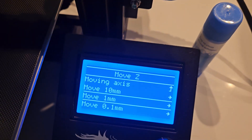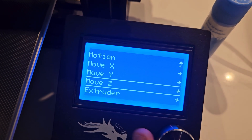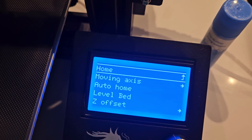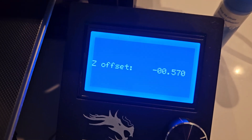We're going to go to Z Offset. So now we're going to go back up to Move Axis, go up to Motion, and then down to Z Offset. Click on that right there.